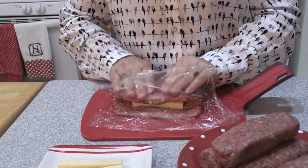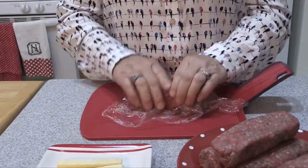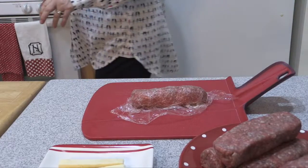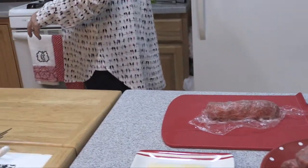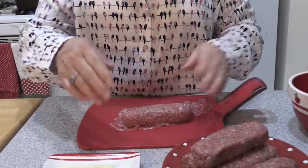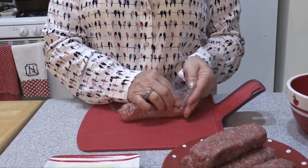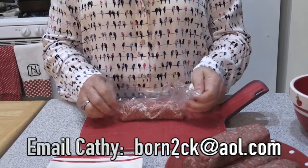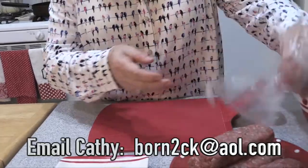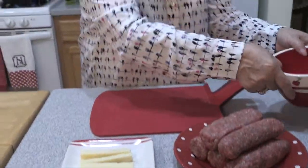I'm just folding it over like so. The only thing you really have to be sure of is that you enclose all the meat over the cheese so it doesn't leak out. I'm going to put these on the skillet — we're doing this indoors, but of course you can put it on your preheated grill and cook them just until they cook through. I like a 90% lean ground beef, but you can use any kind you'd like.